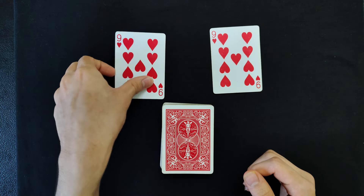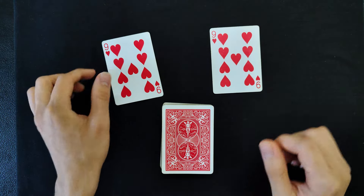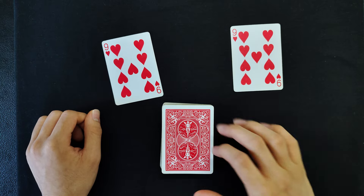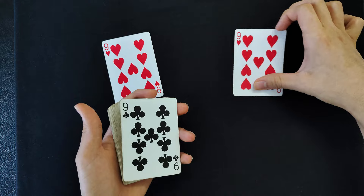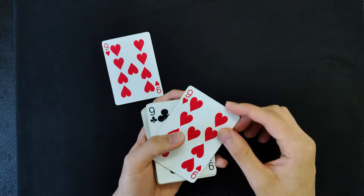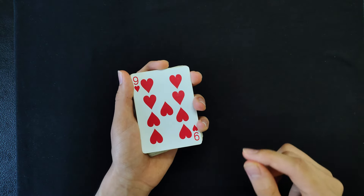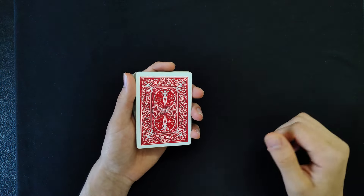For this you're gonna need a card from a different deck of cards. In this case I've used a black bicycle nine of hearts, and you're gonna remove the nine of hearts from the deck you're using as well. You're gonna turn the deck over, place the nine of hearts from your deck, then take the nine of hearts from the indifferent deck and place it on the very bottom. And now you're ready to begin.